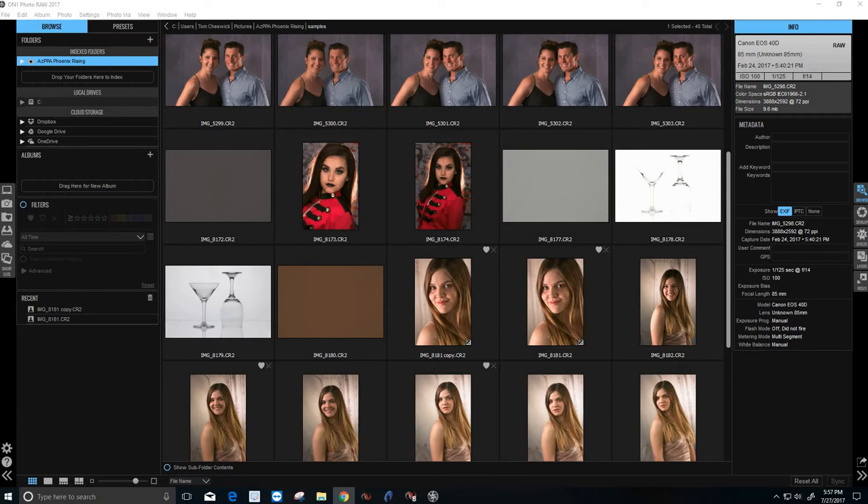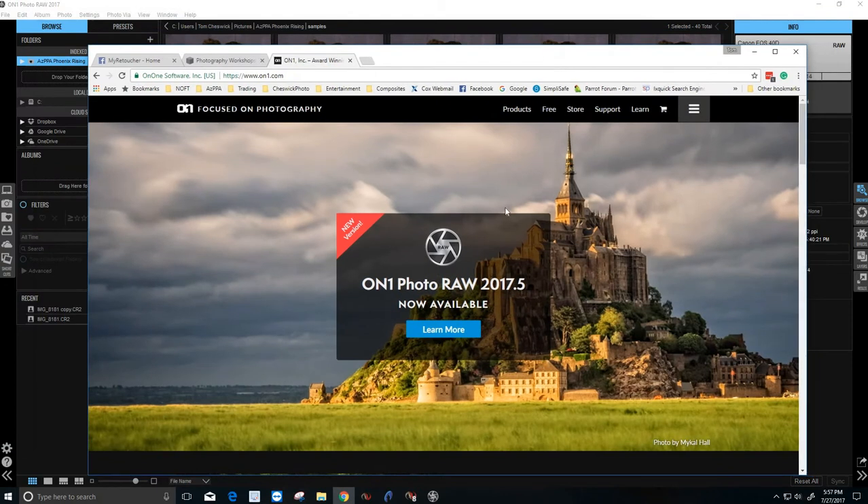The amazing part about this is we're going to actually be able to do skin retouching on a raw image. We're not going to have to convert it to a JPEG first or a TIFF file, and we're not going to have to use layers in Photoshop — we're going to actually be working on the raw file. The advantage there is at any point we want to make adjustments down the road, we're not losing any quality of the original file. The program is ON1 Photo Raw at ON1.com.